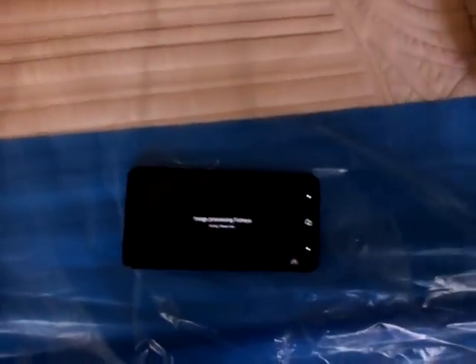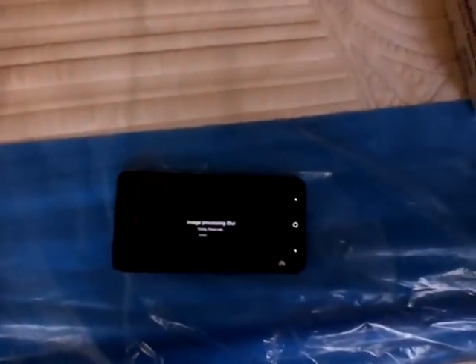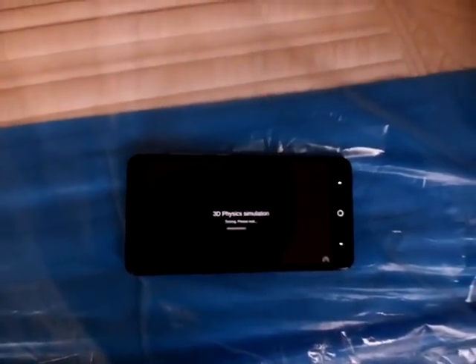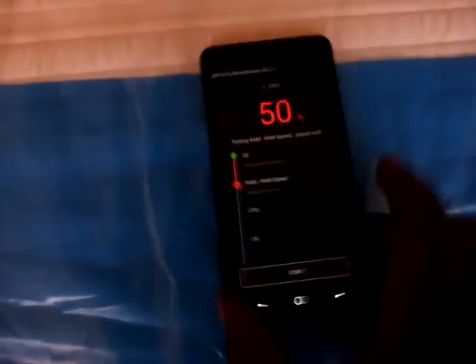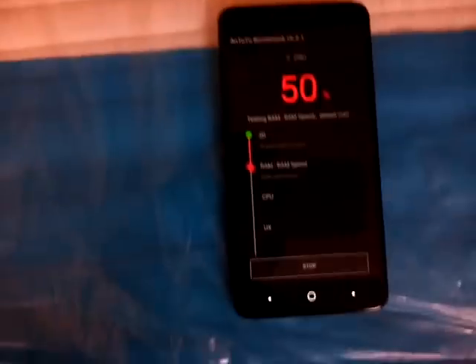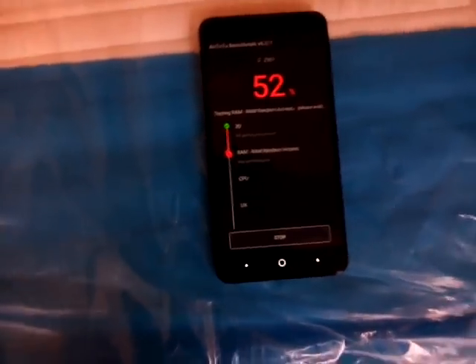You don't have to judge every phone by using a benchmark test, because you can't really use that in everyday life. But right now I'm doing it to show you guys the performance and all that good stuff — the flash, the hardware, and all that stuff combined into one. Right now it's finishing at 52%.